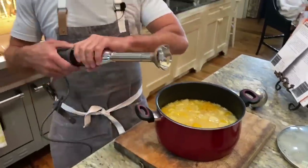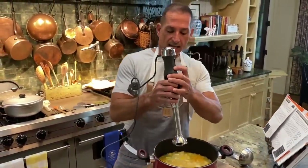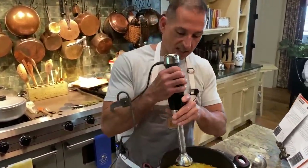You can do this in a Vitamix or in a blender, or you can use a hand mixer. I'm going to use an emulsifier. Let's go ahead and mix up our soup.